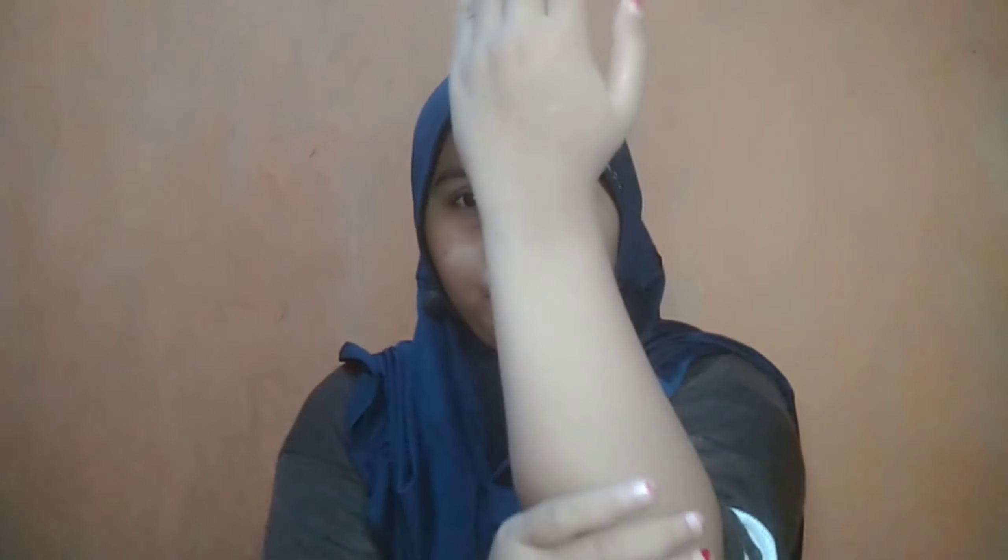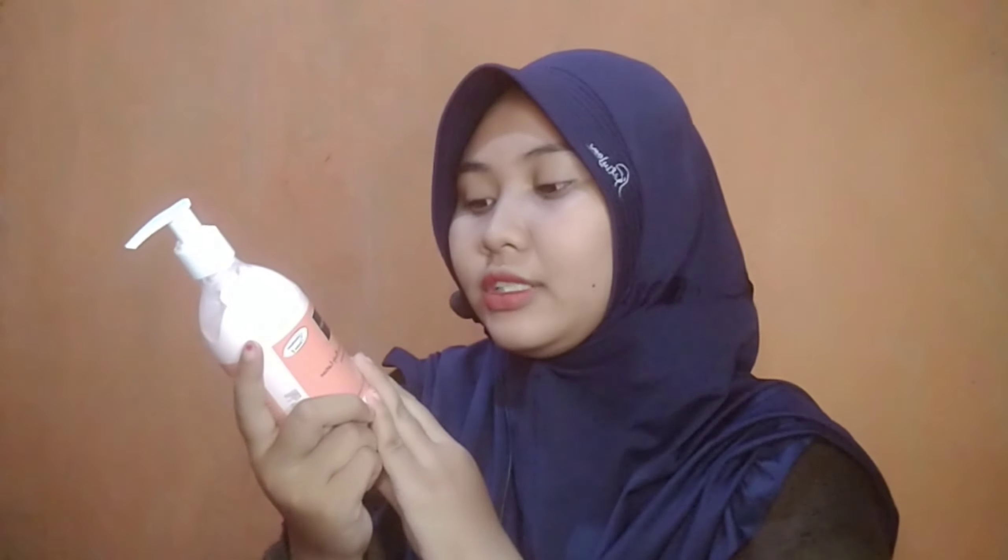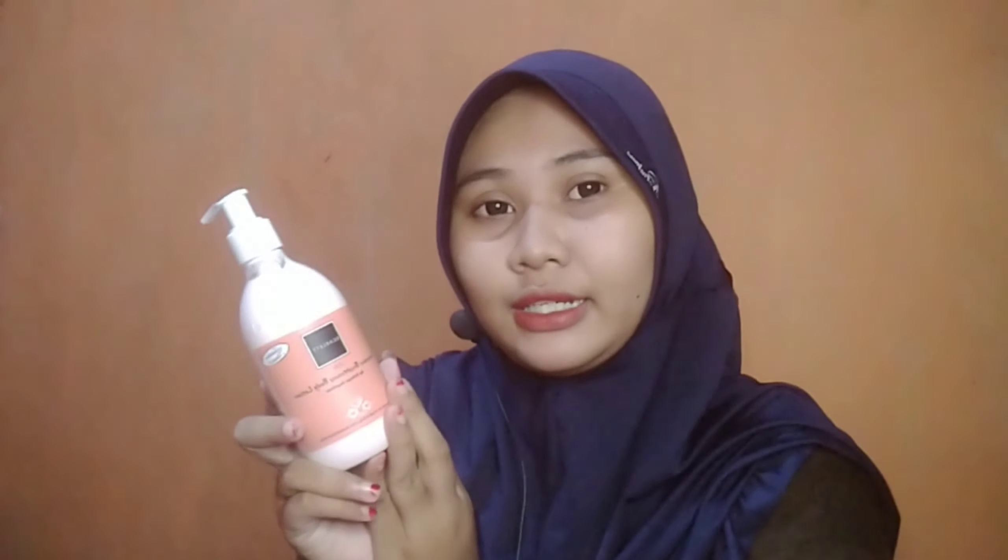Langkah kedua, pakai shower scrub. Di sini juga ada butiran-butiran kecil warna-warni dan hasilnya memang bikin kulit lembut, tidak sakit sama sekali. Kandungan di dalamnya juga ada glutathione dan vitamin E. Setelah selesai, tinggal dibilas.